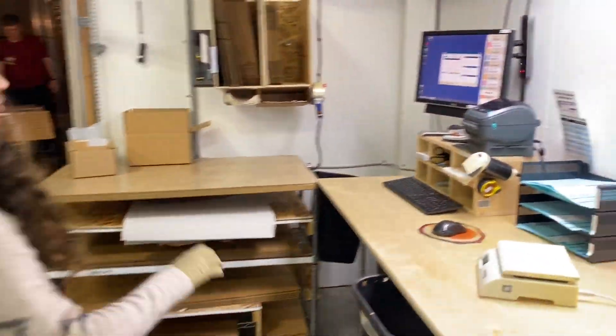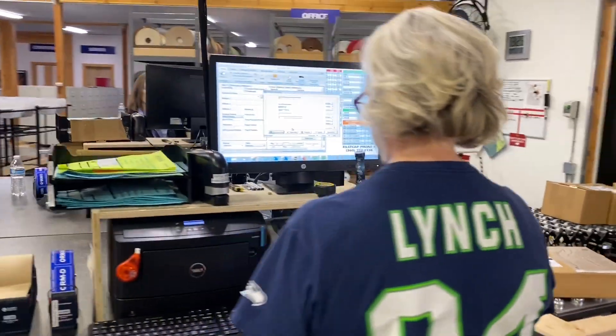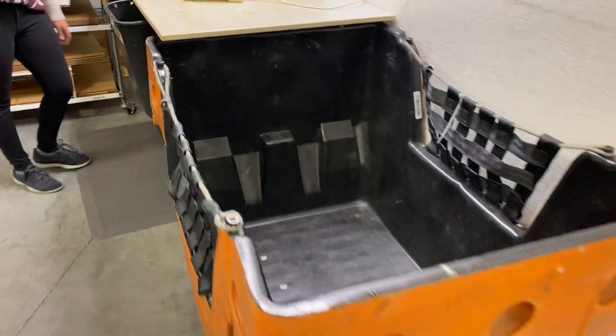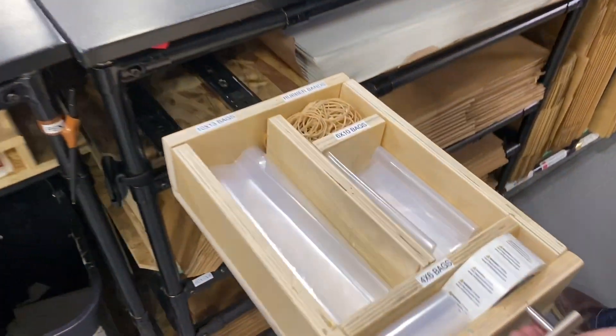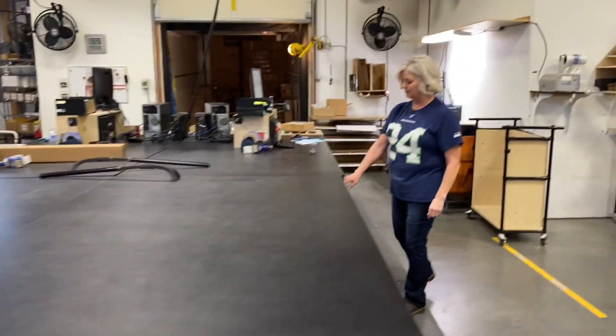My favorite improvement this year has been adding a packing station to the mail terminal. Before, we used to pack everything at the regular shipping table and then have to bring it all the way over here to ship it. Now we have the mail separated out — we pack it here, ship it here, and put it in the bin, and it's ready to go. My favorite improvement is our new drawer for bags — we have all our size bags and rubber bands. It used to be down at the end of the table, so now we don't have to walk down there — just our nice drawer right here.